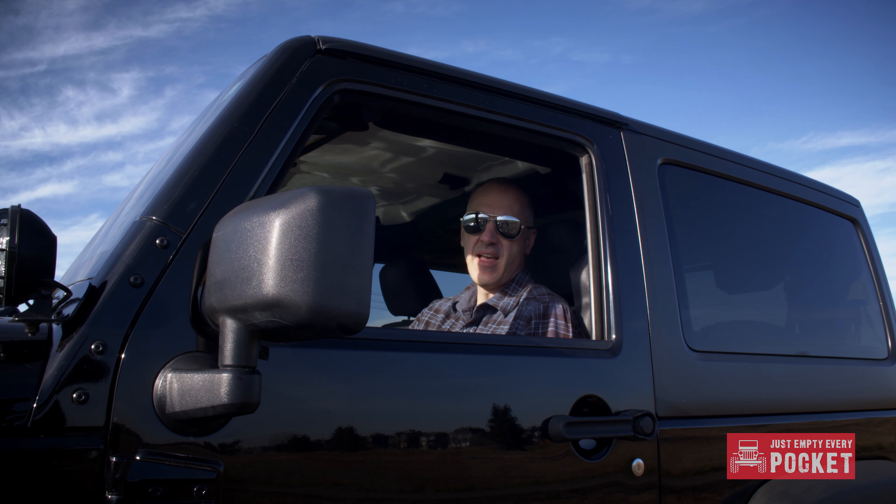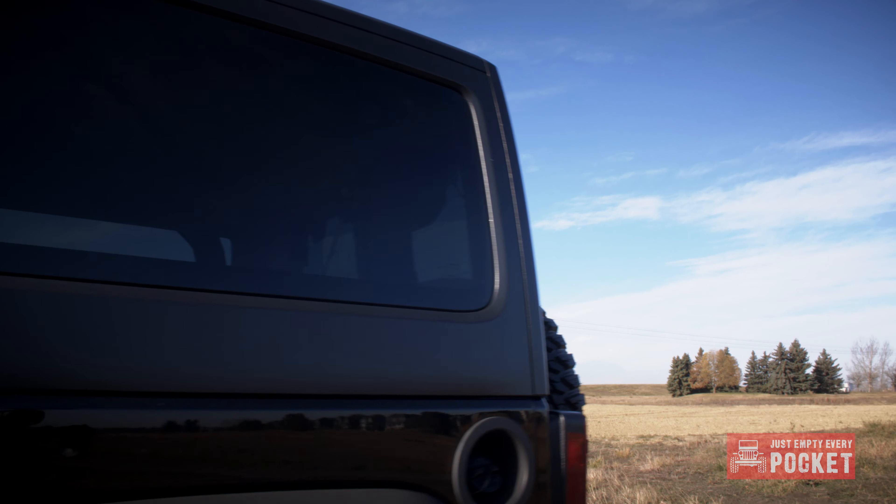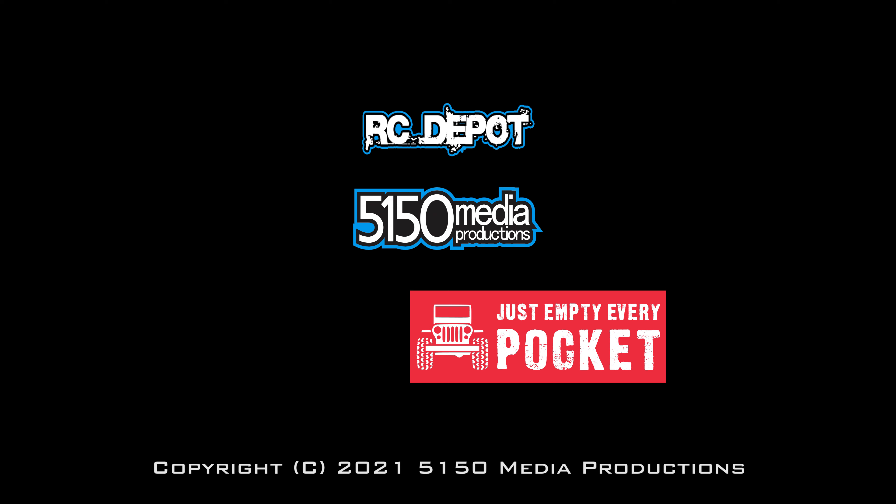So I hope you liked my video on the installation of my Smittybilt door hinges. If you did, smash that like button, share it with your friends, and don't forget to subscribe. But for right now, I'm out of here. See you next time.